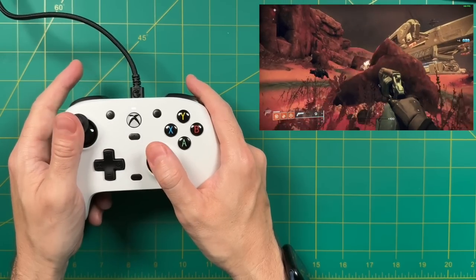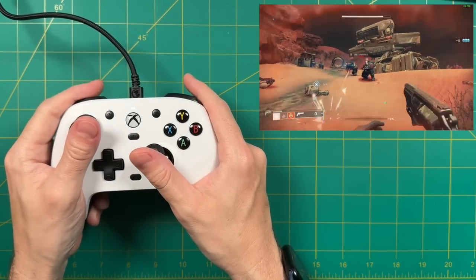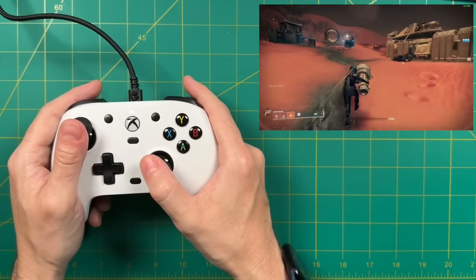Next up, first-person shooter games. Using the back bumpers for reload and jumping, combined with the triggers and everything else, the control scheme worked out beautifully. And it turns out these are hall sensor analog triggers — I actually went to the website to verify. That's another reason why I like this controller so much and why they feel so nice and smooth.